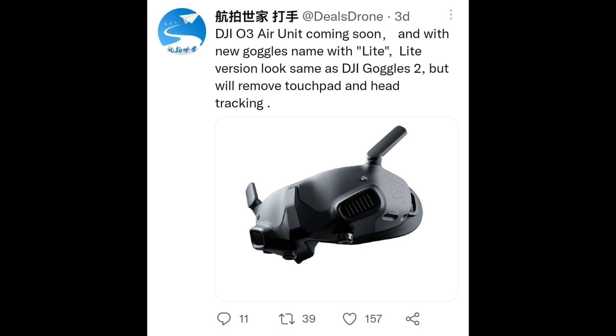Here it is on screen: 'DJI O3 Air Unit coming soon, and with new goggles named the Light version — looks the same as DJI Goggles 2, but will remove the touchpad and the head tracking.' That is what DJI Leaks has shared today.